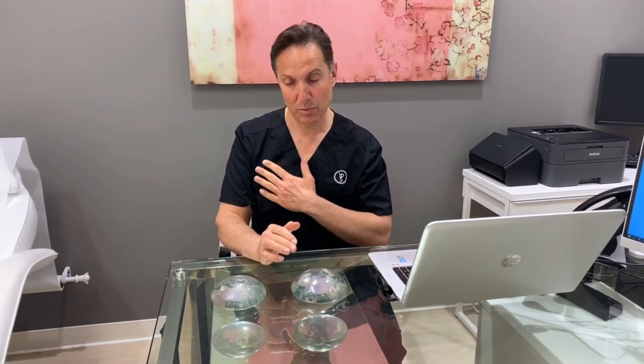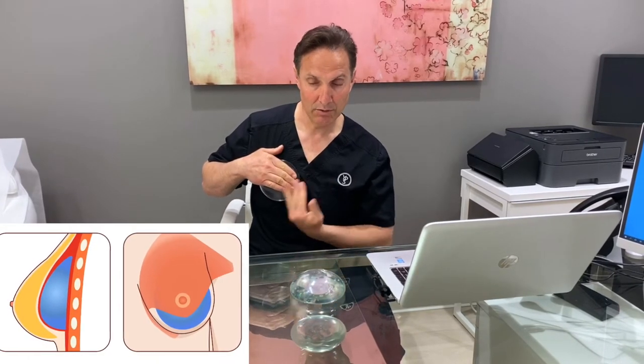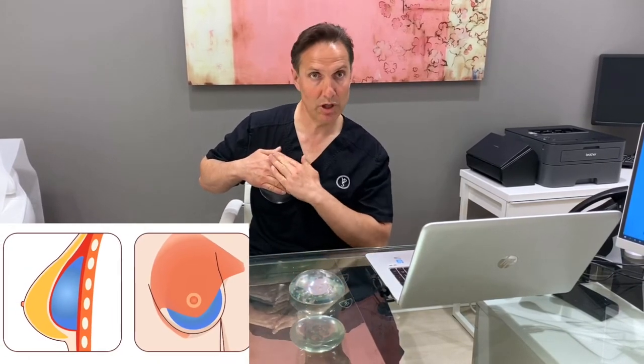The first thing to realize is that underneath a woman's breast tissue there's a pec muscle — this thick muscle that goes from the arm to the collarbone and to the breastbone, the clavicle and sternum, and then it attaches to the ribs. We can put an implant underneath this muscle, which provides better coverage up here. There is no muscle down here, but at least we get more coverage of the implant up here. There also seems to be a lower risk of scar tissue called capsular contracture when going underneath the muscle.